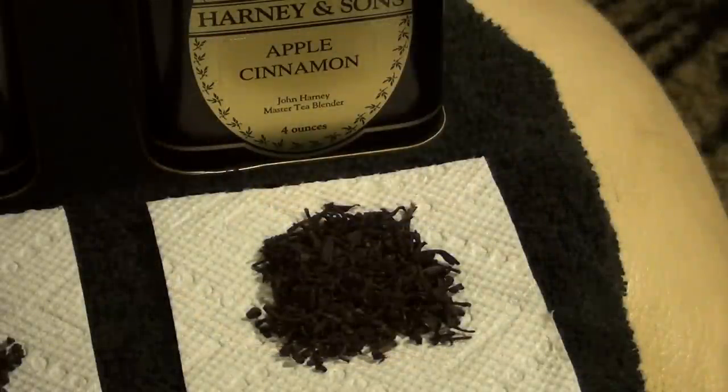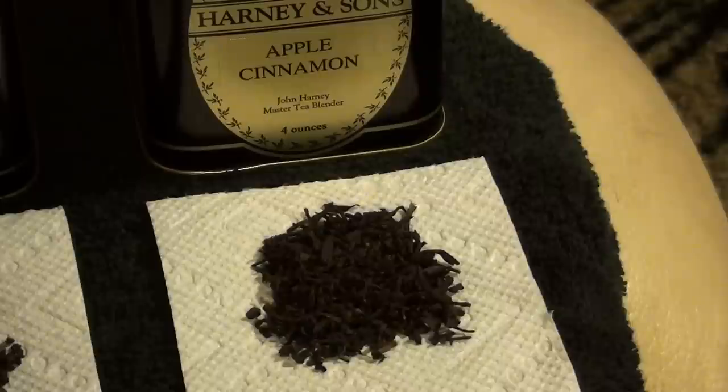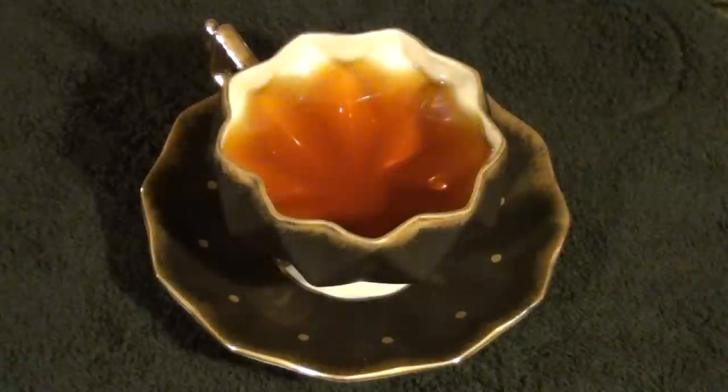This last one is by far the most basic of all the varieties I'm showing you guys here. This is just a simple Chinese black tea with apple and cinnamon flavoring added. Ordinarily, I would advise people just starting out drinking tea to stay away from flavored varieties like this because they often don't taste the way they're advertised, but Harney & Sons is actually really good about that, and the vast majority of their flavored varieties taste like what they say they taste like.